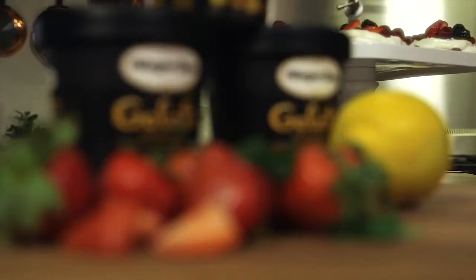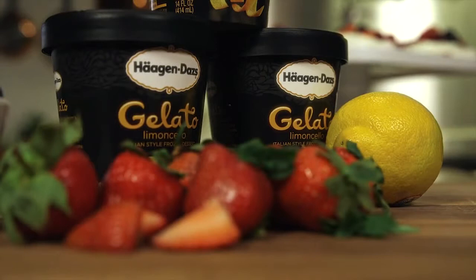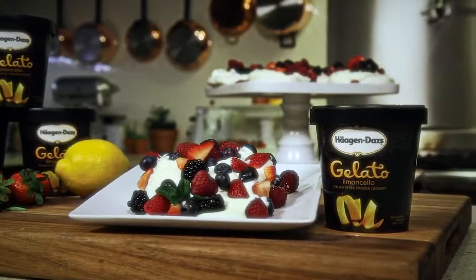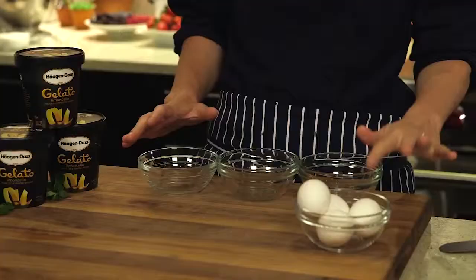Hi, I'm Bon Appétit Executive Chef Mary Nolan. Gelato is a wonderful summertime treat and a must-have while entertaining. Today I'm going to be making a berry pavlova using Haagen-Dazs Limoncello Gelato.